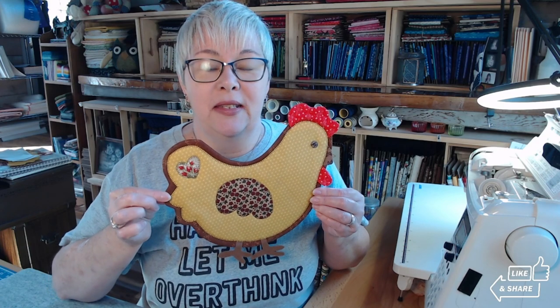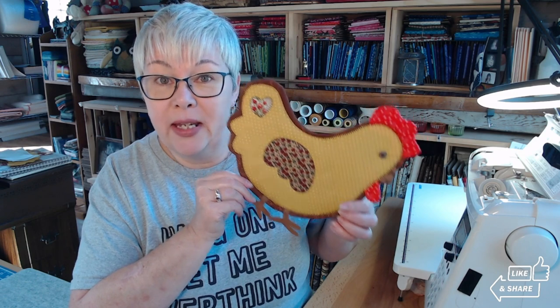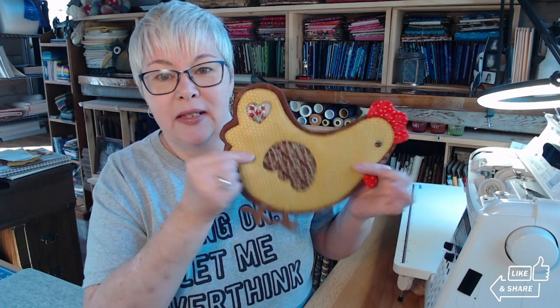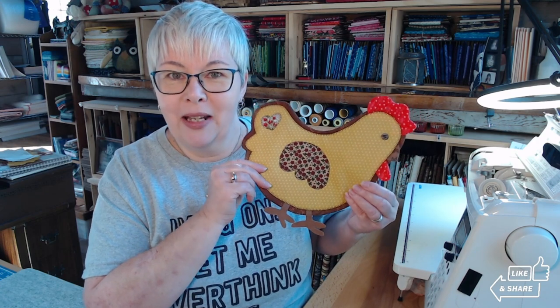Let's go down and prep the paper template for the base of the mug rug — she is on a base. With this project you can choose to use one or two layers of batting. I used two layers of Warm and Natural batting. You could even use Insul-Bright if you prefer for trivets or hot pads — you can absolutely swap out the batting. I just always go with what I have plenty on hand.